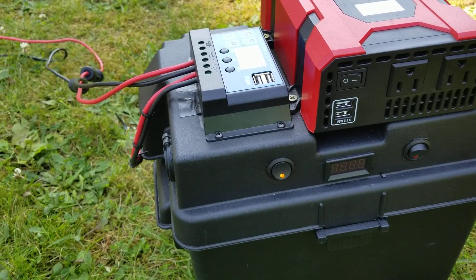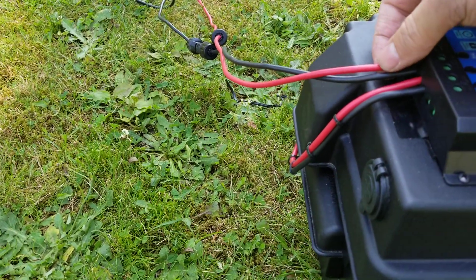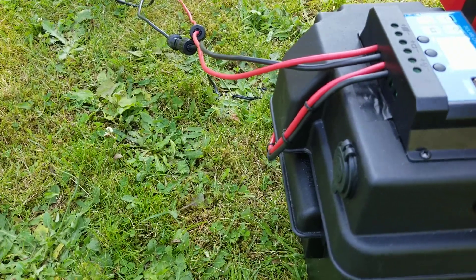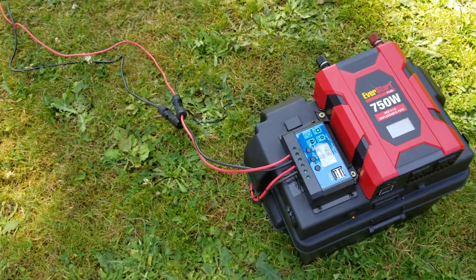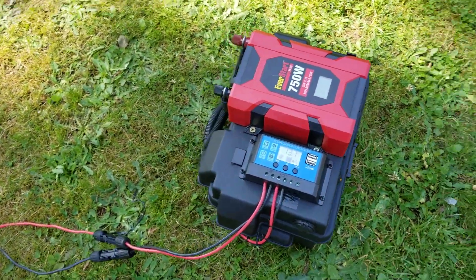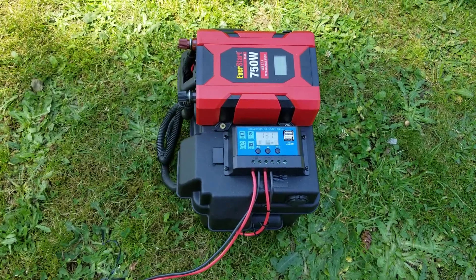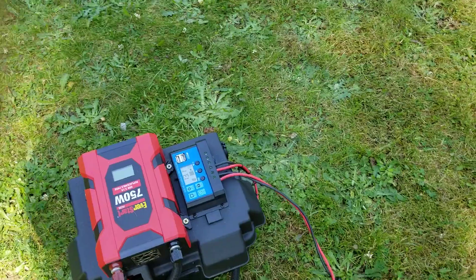As for the solar panel itself — all of the other little tiny ones I was looking at that were half the size of this wouldn't take 10-gauge cable. So I got these, because 10-gauge cable is mainly what comes off these solar panels. I wanted to match the cable, so I made these cables.